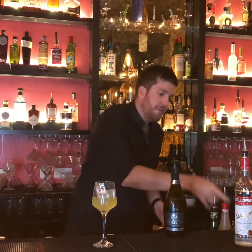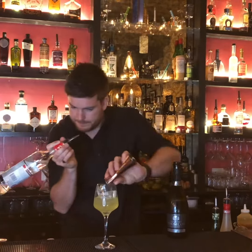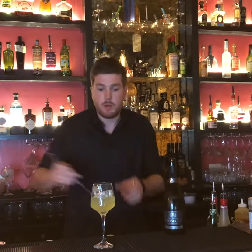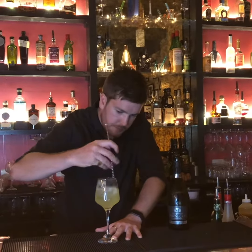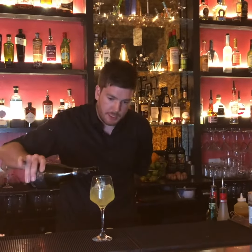And we then have 10ml of the vodka. Then what you want to do is just get a spoon and give that a quick little stir around the glass. And then what we do is top it up with prosecco.